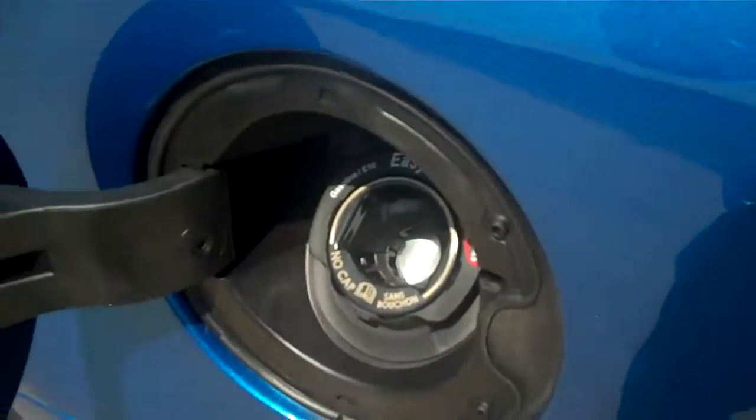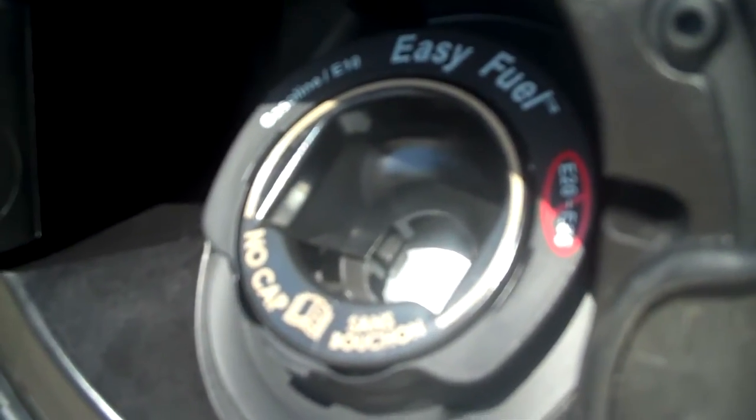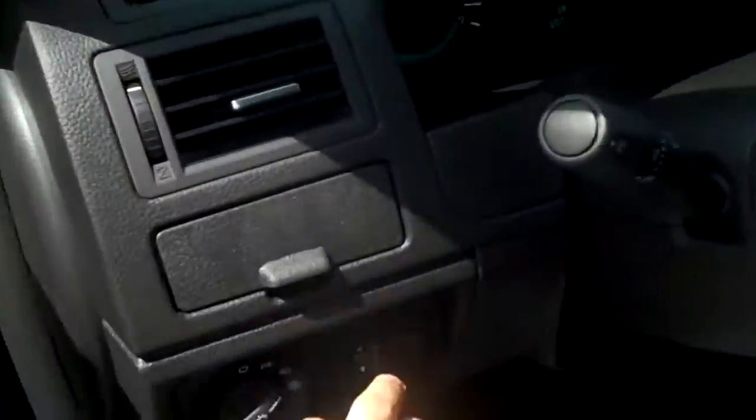There's what they call an easy fuel capless fuel filler, so there's no gas cap. Makes it really nice at the gas station — you're never going to get gas on your hands or lose a gas cap.